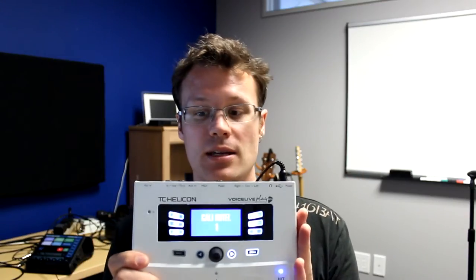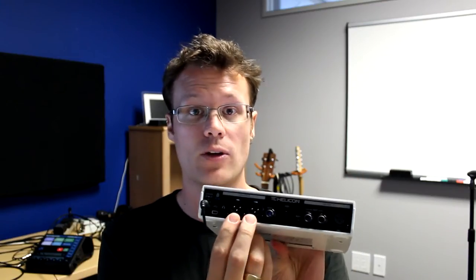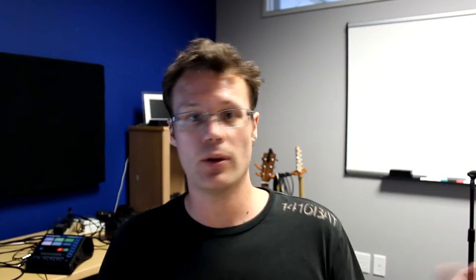Alright, VoiceLive Play GTX. On the back you've got a couple of XLR outputs — you've got a right and a left. Normally in stereo operation you're going to be playing your guitar and singing, and you can run out in stereo to the PA, pan one channel hard left, one channel hard right, and you get stereo vocals and guitar, so all your delays and things pan around the right way that they should.